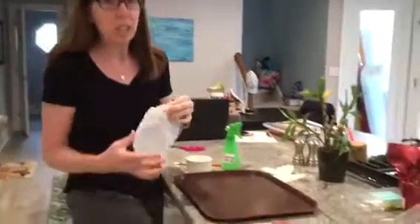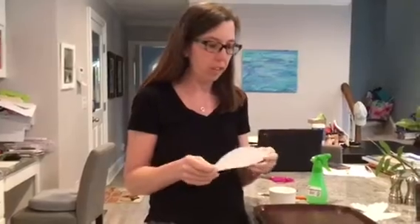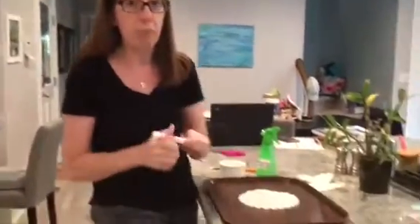Hi guys, it's me again. We're back in the kitchen again. We're going to try to do a little craft today. I haven't tried this one yet so we'll see if it works out. At school we like to do a lot of things with coffee filters and paint, but I don't really have good paint here at the house so we're going to try to do coffee filters and markers.